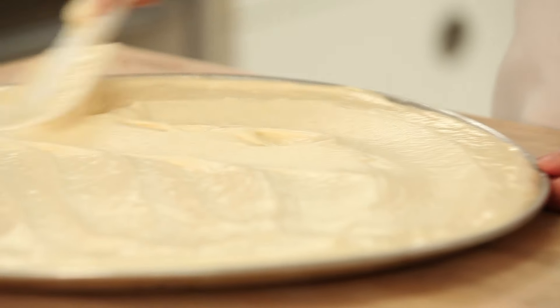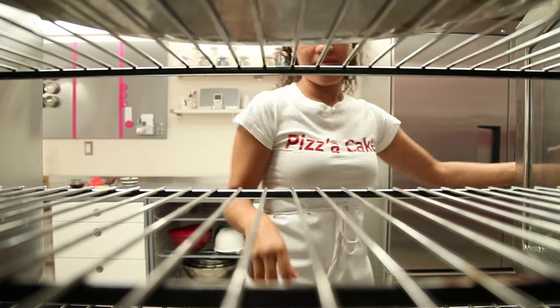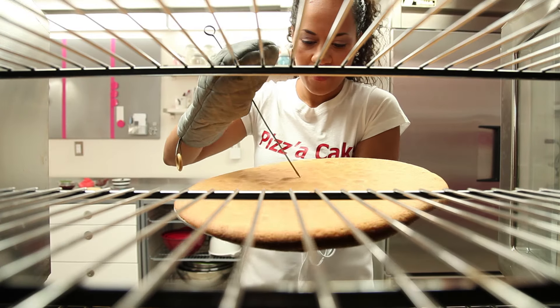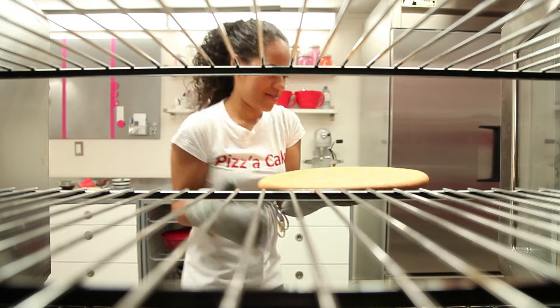Bake your pizza cake at 350 degrees for about 35 minutes. Try to turn it every 10 minutes — keep an eye on it, since everybody's oven is different. If you do have a convection oven like I do, keep the fan on low so that your batter doesn't blow out of your pan.